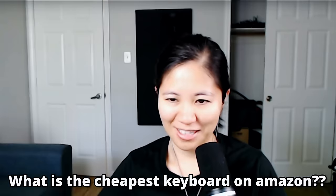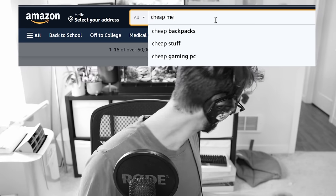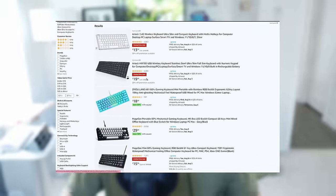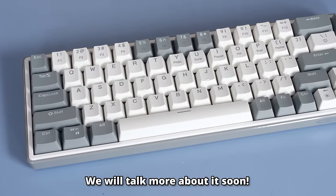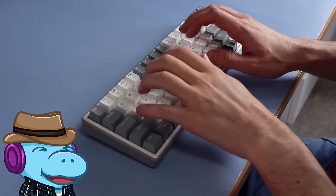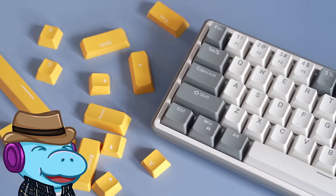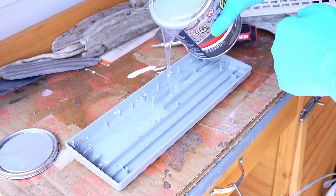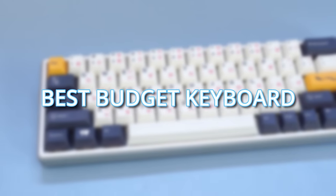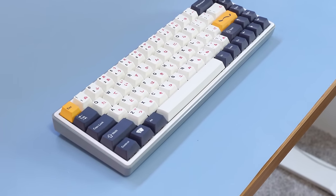I want you to upgrade the cheapest keyboard on Amazon. What is the cheapest keyboard on Amazon? Well, well, well — it was at this point that I realized I didn't think I'd get this far. I frantically looked around on Amazon and came up with the Magegee 60, the cheapest and most popular. We'll be doing some weird stuff in hopes of making the best possible budget keyboard from Amazon.